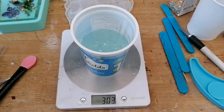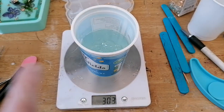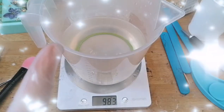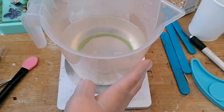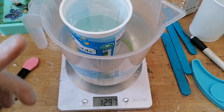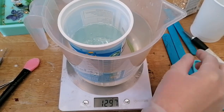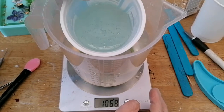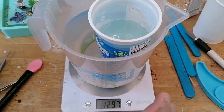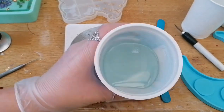In order to make your resin have as little amount of bubbles as possible, I heat my Part A with some water. Mine happens to be reasonably warm, and I sit it in there for about five minutes. We want it to be nice and runny and all of the bubbles to have surfaced. So let's come back in five minutes.